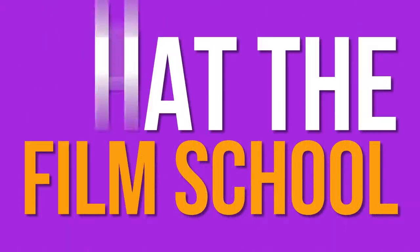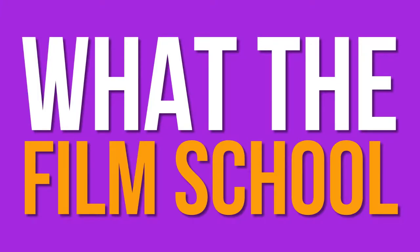Hey everyone, welcome back to What The Film School. Today's video is going to be a little different because I wanted to do something that's more hands-on. So I'm going to show you the equipment that I use through school.